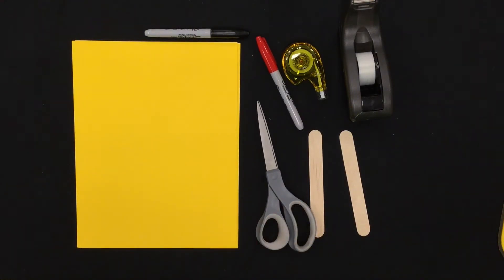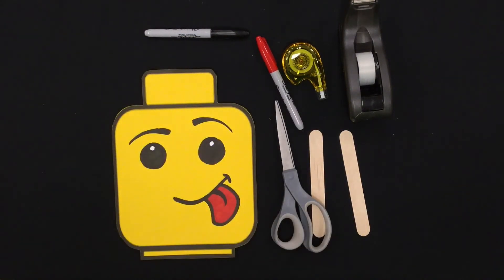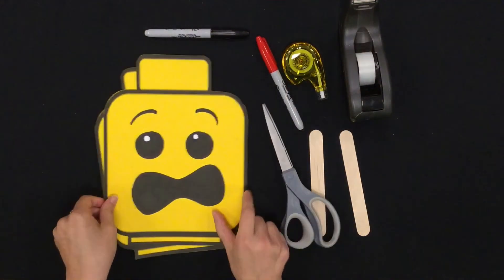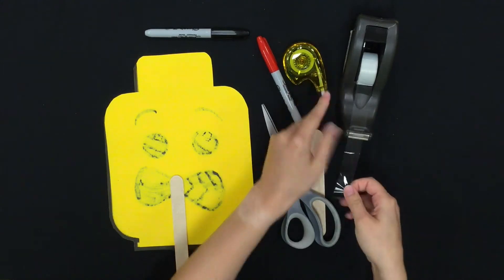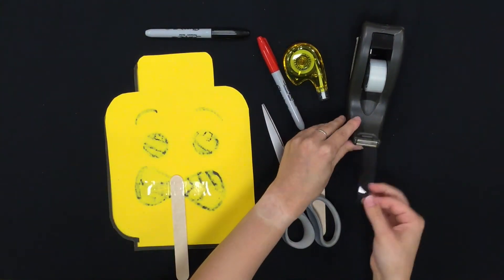The first step is to draw the outline of a Lego head figure and give it a face. You can make the face look like however you want — here are two examples. Once you cut it out, you will use tape to attach the popsicle sticks to the Lego head so you can hold it up to your face and pretend you are a Lego person just like me.